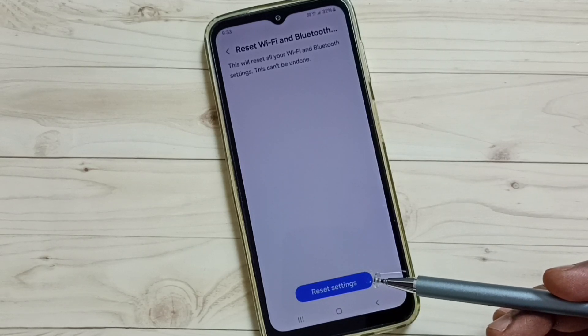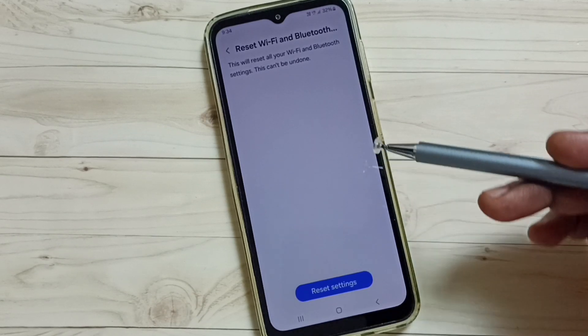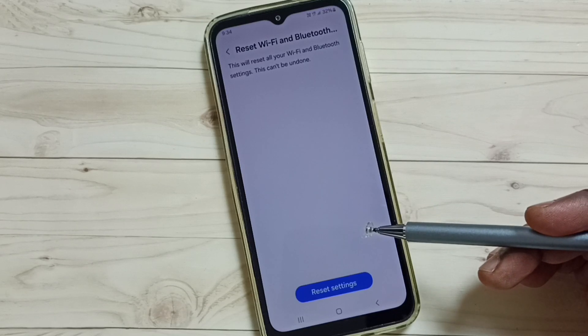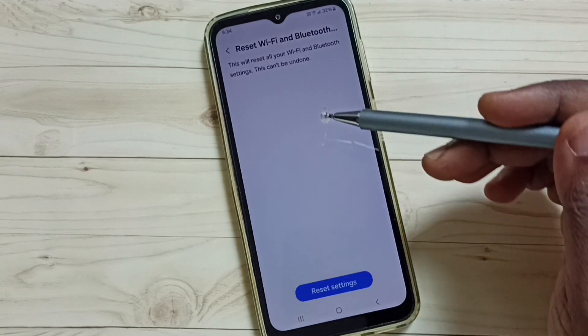Please note that this reset operation will not delete any data from your phone. It just resets only the Wi-Fi and Bluetooth settings, so this is safe. After this reset operation, you can check your Bluetooth and try to pair a Bluetooth device — that should work.